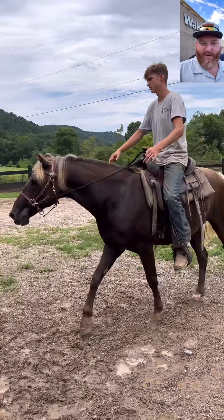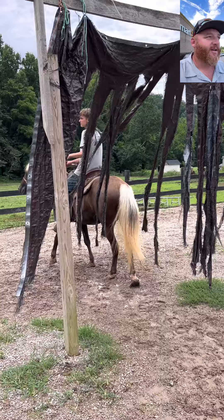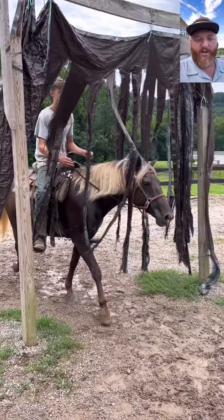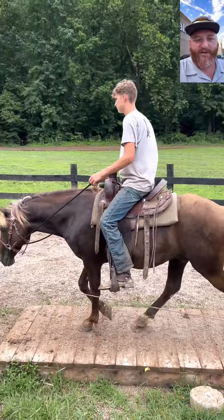Hey guys, this is Maga. Got a Walmart right here — got to do what you got to do when you got to do it. Anyway, this is Maga. He is a seven-year-old registered Rocky Mountain Gelding. He stands 14 and a half hands tall.